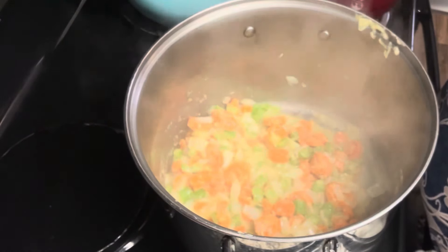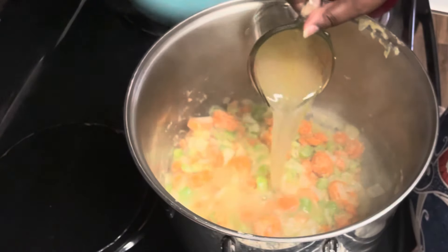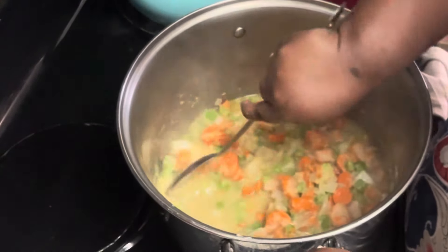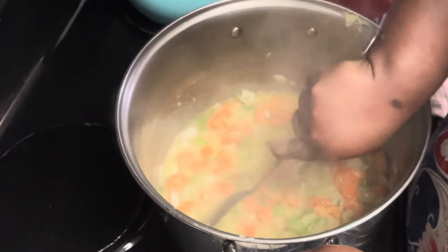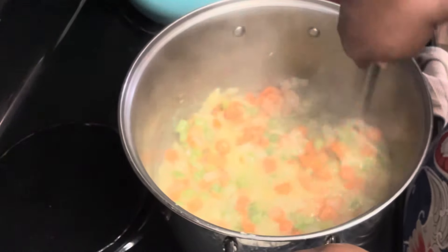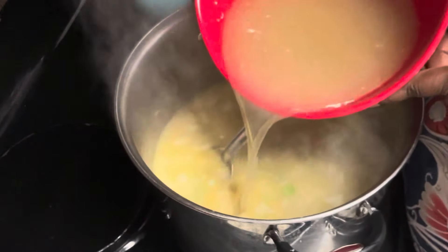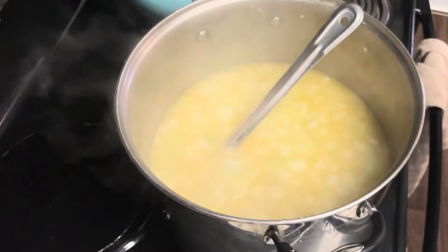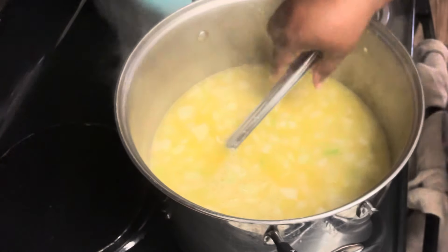Then gradually we add back in the chicken stock — not all at once. If you pour it all in at once, the flour will clump and your soup won't be smooth. You'll have lumps of flour inside your soup and we don't want that. So we add it little by little until mostly incorporated — I did about four cups gradually, stirring after each cup to make sure nothing was sticking on the bottom.